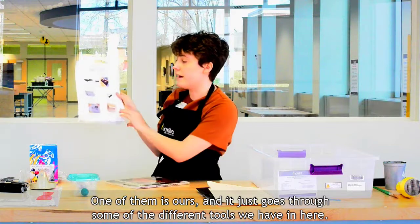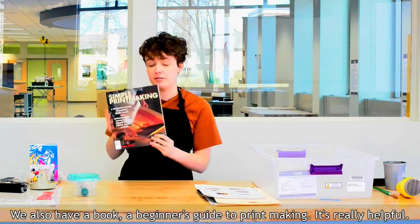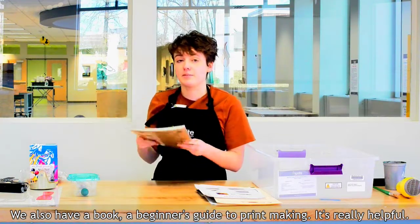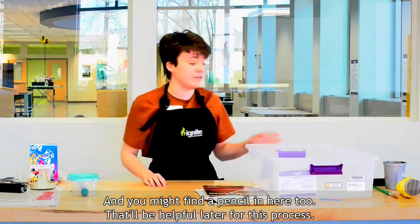We also have some guides in here. One of them is ours and it just goes through some of the different tools in the kit. We also have a book — a beginner's guide to printmaking. It's really helpful, and you might find a pencil in here too, which will be helpful later.